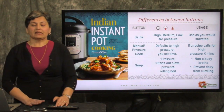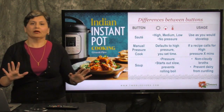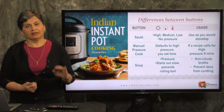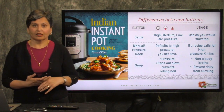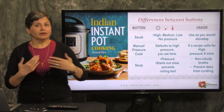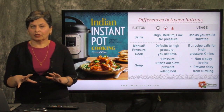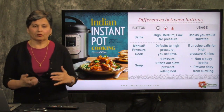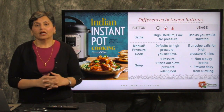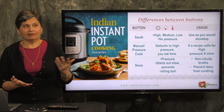The sauté button is the easiest one. Every one of these buttons has a high, medium, low setting — don't worry about it, just start with the default settings. Think of the sauté button exactly like your stovetop: when you want to brown something, the sauté button is the one to use. By default it comes on to high — just leave it that way. If in doubt and you're not sure what button to use, just use the manual or pressure cook button on high pressure, and you can run the recipe as written.